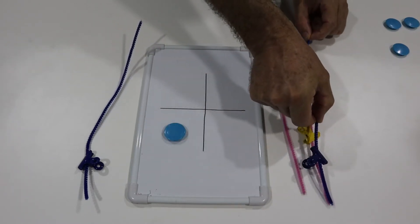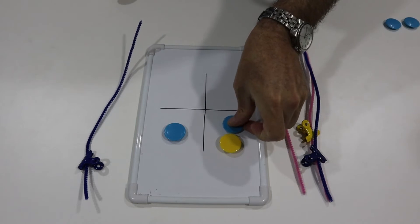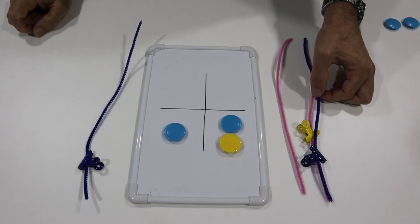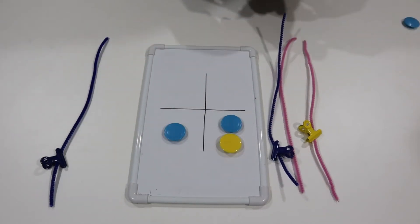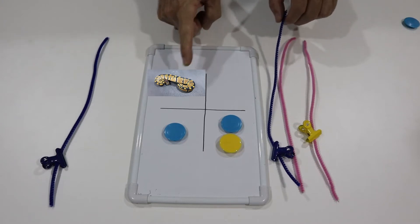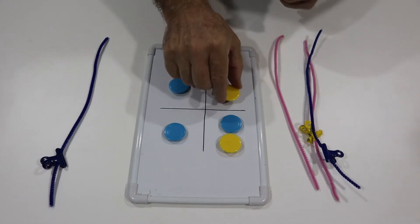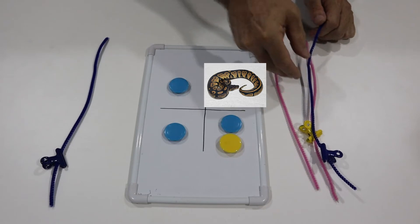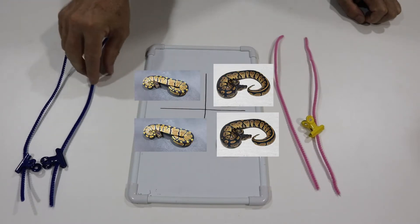Or we breed this half of the male to the other half of the female and get one copy of blackhead and one copy of lavender — a visual blackhead het for lavender. The other two outcomes similarly give us one normal het lavender and one blackhead het lavender. So from this pairing we get two blackhead het lavenders and two normal het lavenders.